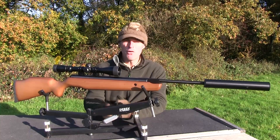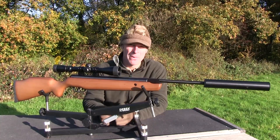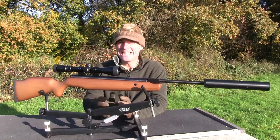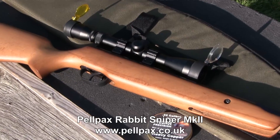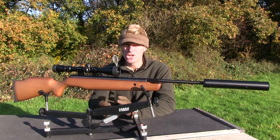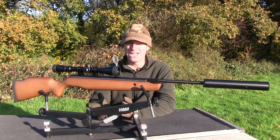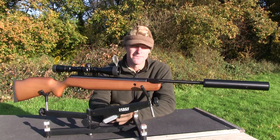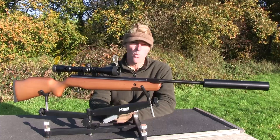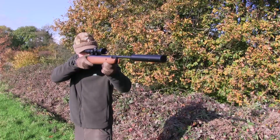I'm a big fan of the affordable combo deals that Pellpax put together, and we've got what looks like a pretty good one here. This is the Rabbit Sniper MkII and it includes a gun, a zoom scope with mounts, a silencer, pellets and a padded gun case. It retails for £189.99, which sounds like brilliant value for money. The kit is based around a .22 calibre SMK XS-19 Supergrade. It's a break-barrel springer and it churns out power levels very close to the UK legal limit. It's 116cm long with the silencer fitted and the full combo weighs a very manageable 3.8kg. It is a pretty long adult-sized airgun but it feels very good in the shoulder.